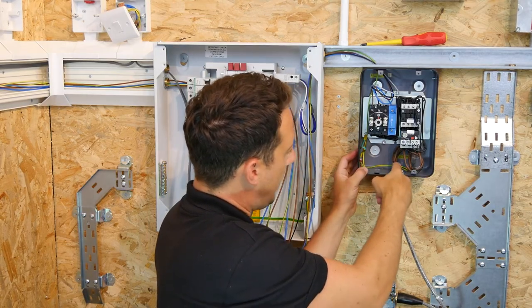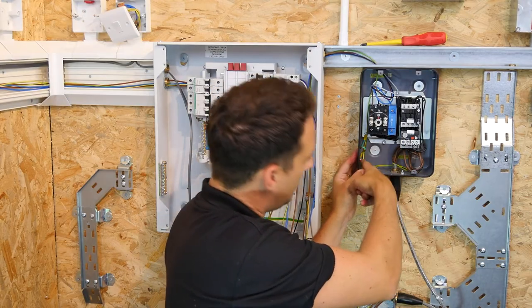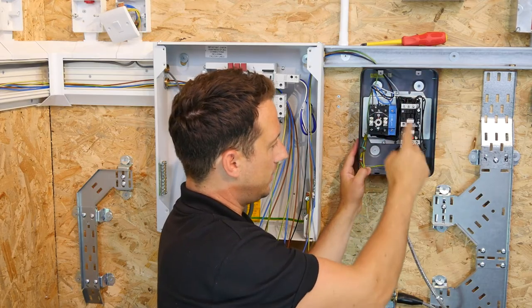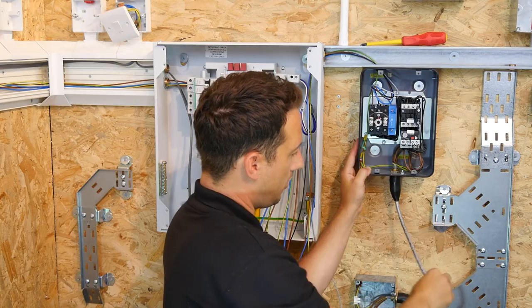The outgoing CPC is also coming there, and the backing plate is also bonded to that. The outgoing side of the Direct Online Starter — L1, L2, L3 going through, with the SY cable tie-wrapped.